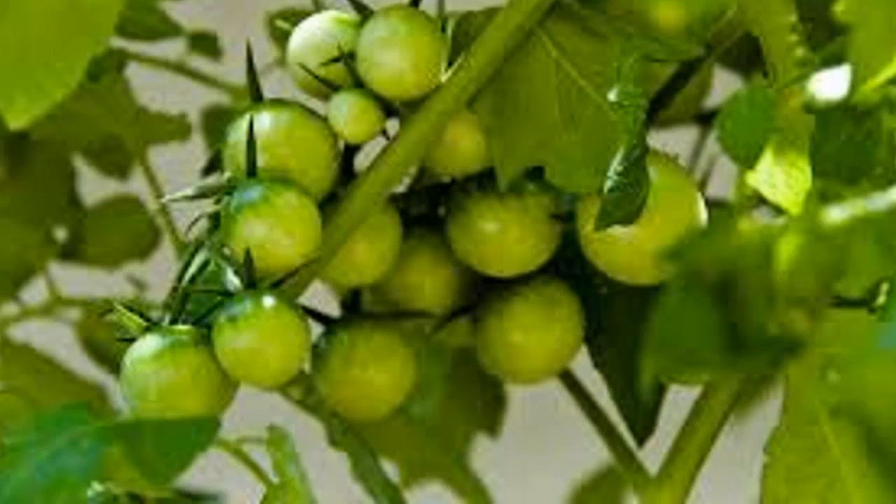Process: Step 1 — Take 2-3 green tomatoes, wash them and chop them into circular pieces. Step 2 — Apply the tomato pieces on the knots of varicose veins.